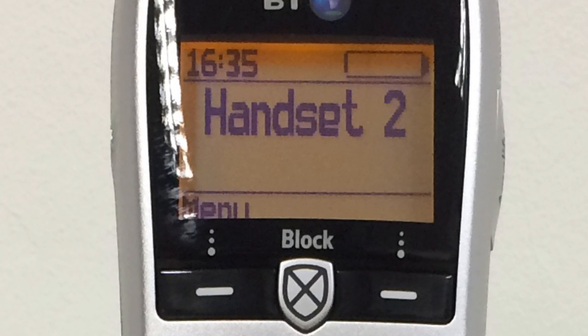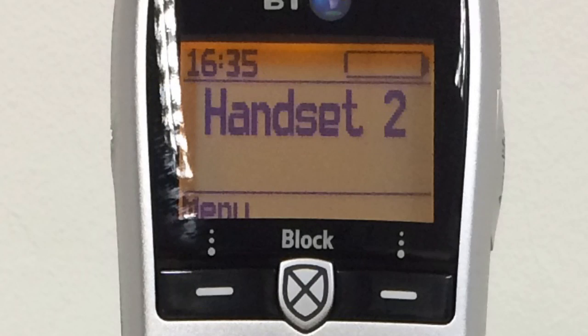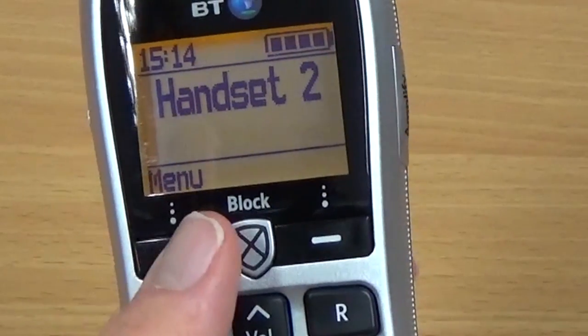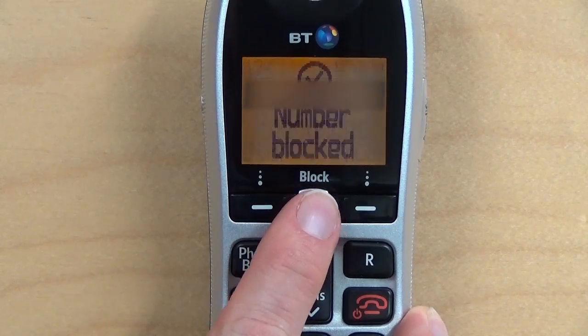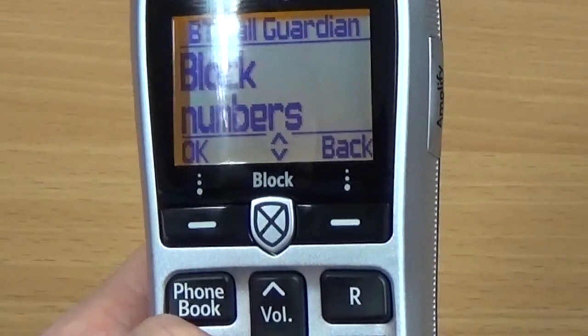The phone features a 1.8-inch illuminated display. Large black characters are shown on an orange background. Underneath the display, there are two context buttons, which are used for accessing the menu options and responding to on-screen prompts. In the middle of these two buttons is the call blocking button. During a call, you can press this button to immediately add the caller to your blocked callers list, or at other times you can use this button to access the call blocking menu.